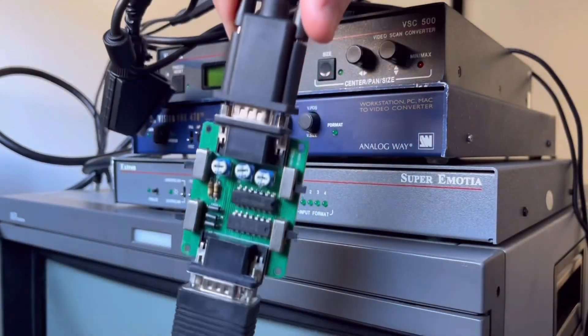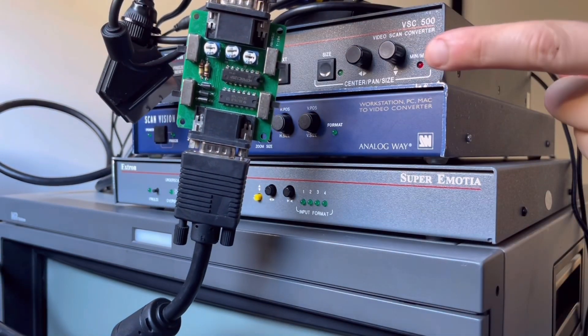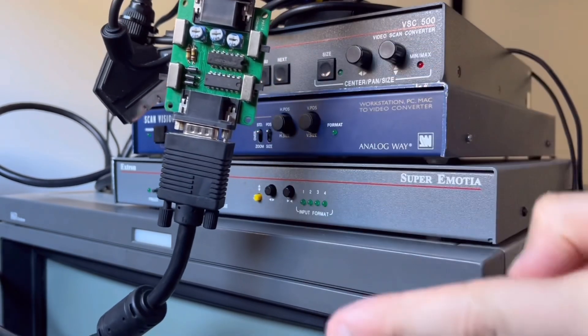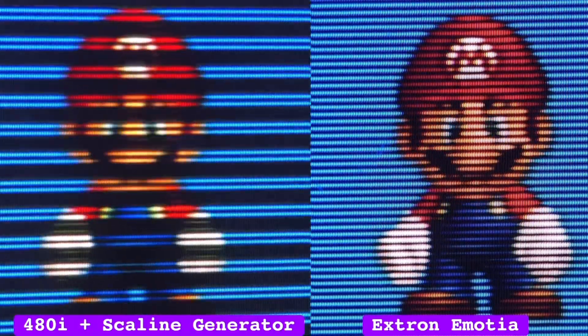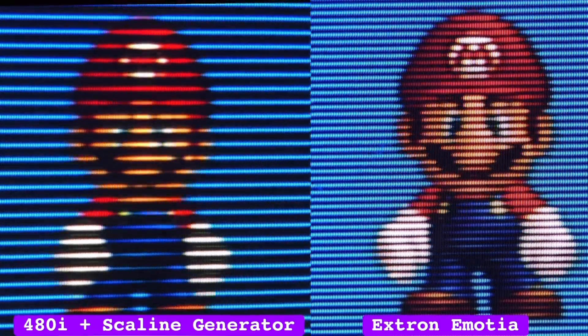I've dropped 720p to 480i using an X-Dron VSC, but then ran the video through one of those cheap VGA scanline generators which are intended for flat panels but just darken every few rows. So it's still very much 480i with the flicker, plus scanlines that are several times thicker than the real thing. And this is downscaling rock bottom.